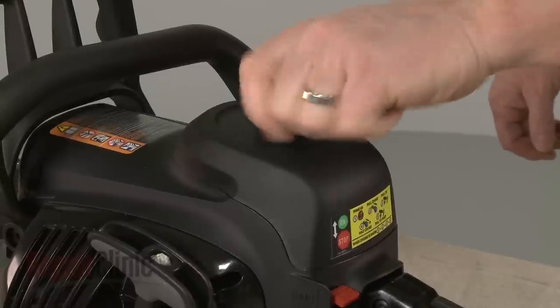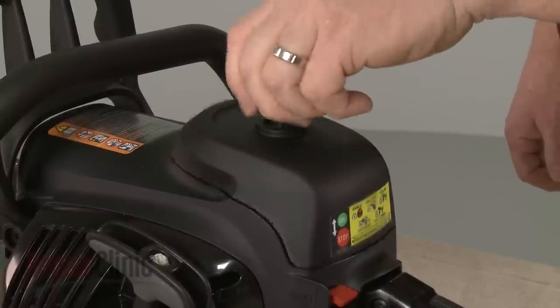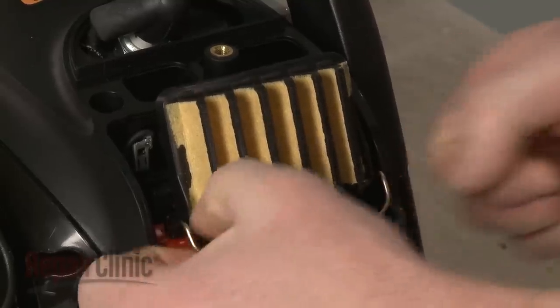To replace the air filter, unthread the knob securing the air filter cover and pull the cover off. Release the retaining bar securing the air filter and pull the filter out.